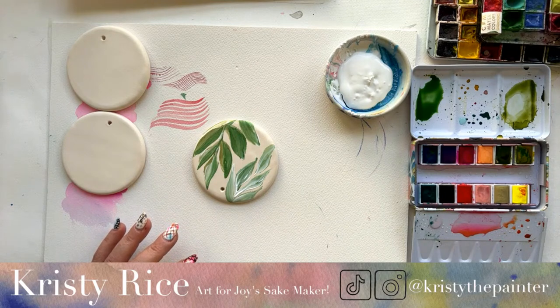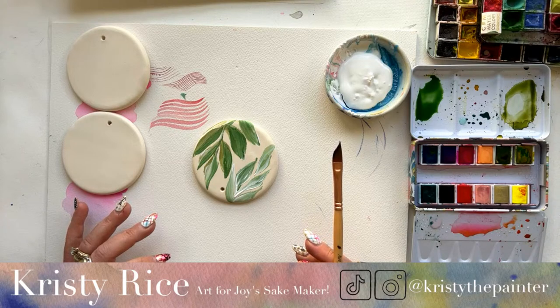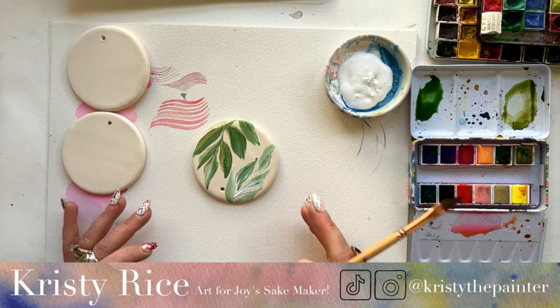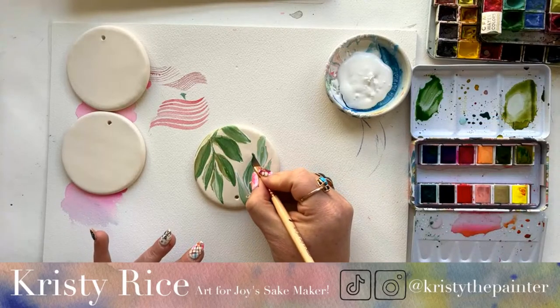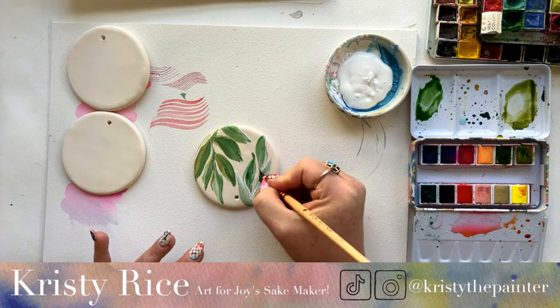Krylon varnish — it's a spray can. Thank you, Kelly, for letting them know the exact material we're using. I knew it was like a fixative, but Krylon varnish — there you go, friends. Krylon varnish. Look at that color just bleeding like it's its job.